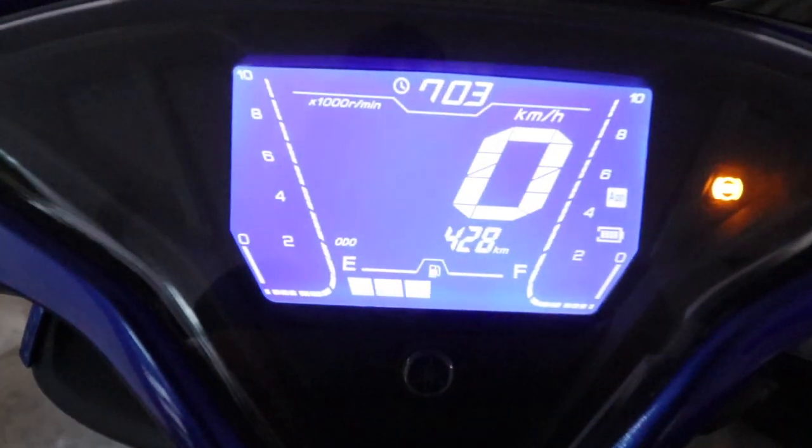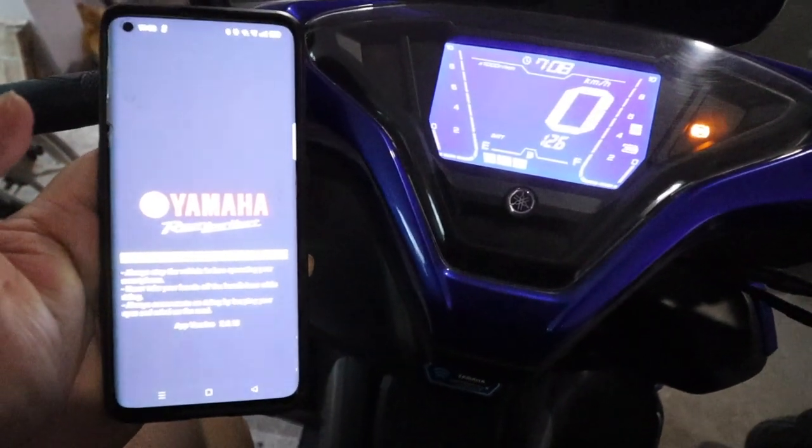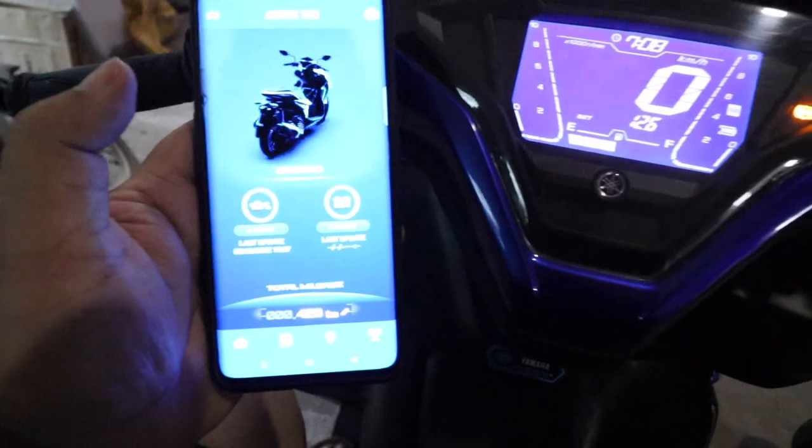If I turn on, then look at the looks. This is Yamaha's Y-Connect app. We will open it so you will see a trail. This is Aerox.